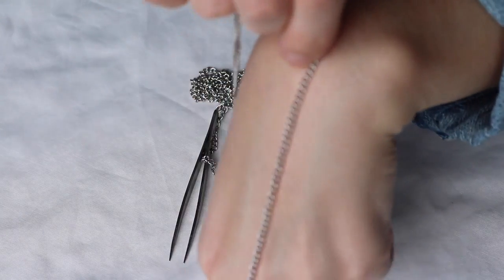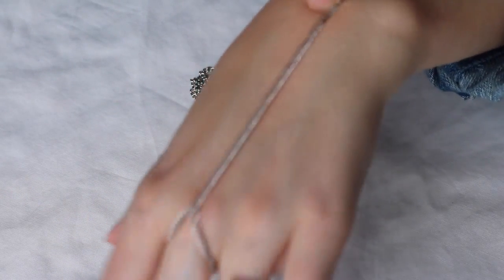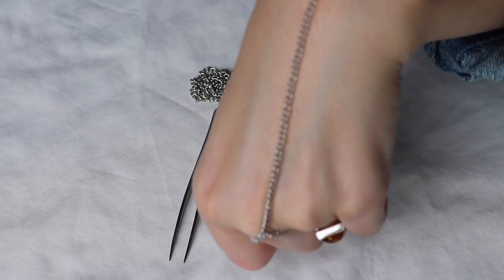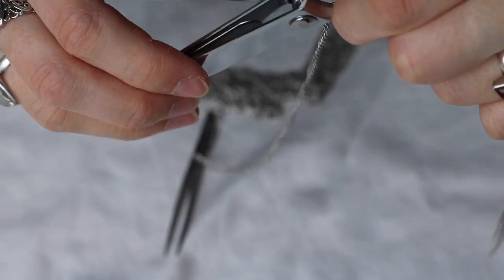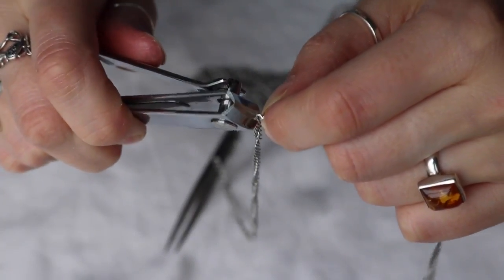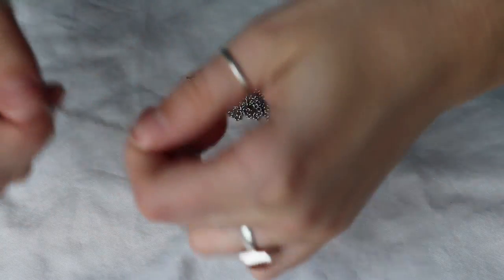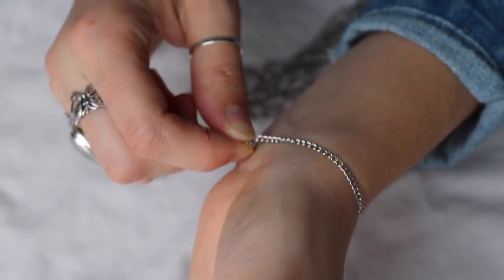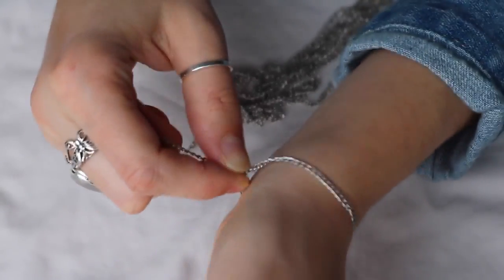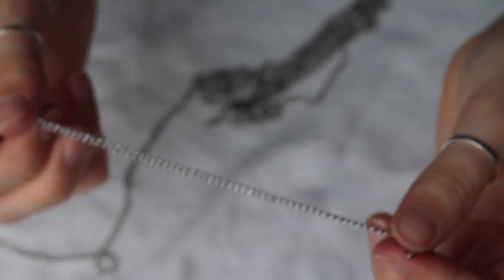Next you're going to measure the length to your wrist. If you measure it straight, you won't be able to bend your arm, so I suggest bending your hand down a bit and measuring where that falls. When you put your hand back up it'll be a bit loose but not too bad. Remember that loop and clip the chain there so it's detached. Then measure your bracelet size by measuring around your wrist — you want it fairly snug because you're going to add a jump ring and a lobster claw. Clip that and you have your bracelet length.